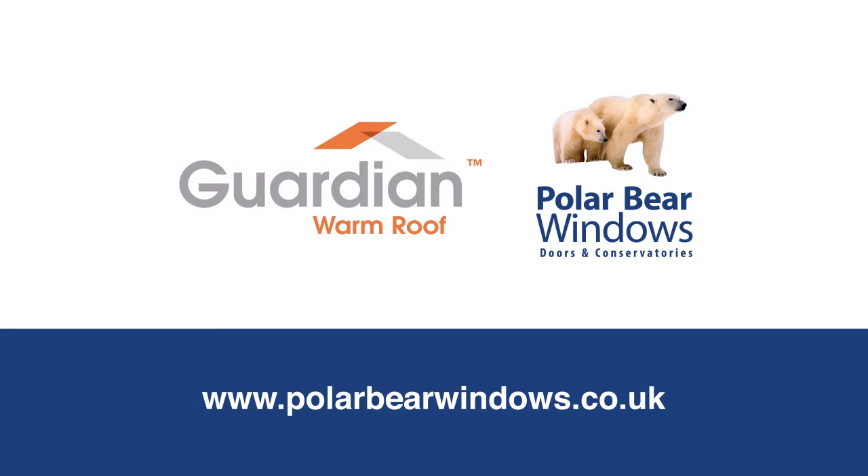Now you can see why the whole installation process is so important. Your roof must be fitted by an approved Guardian installer. Polar Bear are a family owned business, and our reputation is very important to us. We're committed to giving our customers a first class service. We don't employ sales people — we don't need to. If you'd like to know more, or you simply require a free, no obligation home quote, please just give us a call. Or better still, pop down and see us. The kettle's on.